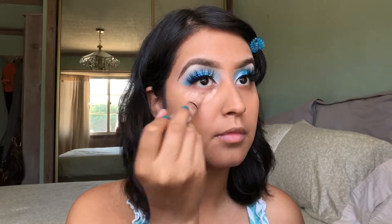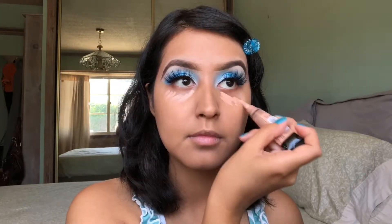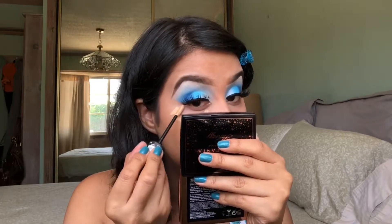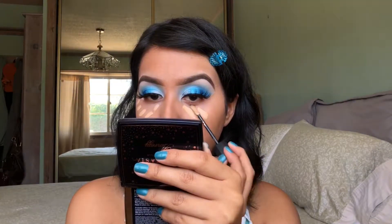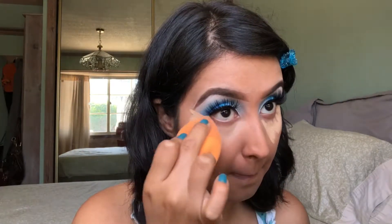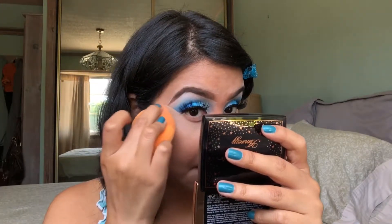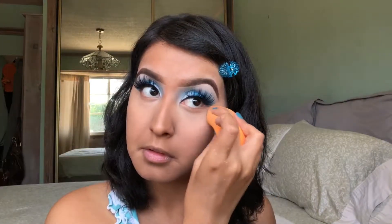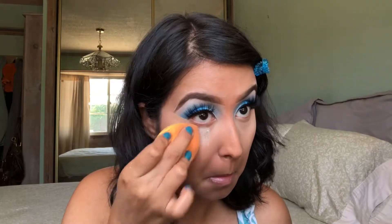Next, I'm going to take my LA Girl Pro Concealer in the Peach Corrector Shade just to cover up some of the darkness that I have under my eyes from my dark circles. For my concealer, I'm going to take my Collab Makeup No Flaws Liquid Concealer. I use the shade Honey Almond. I'm currently obsessed with this concealer — it blends out so easily and it is really, really lightweight. I would say this concealer is a medium to full coverage, and the shade Honey Almond covers my under eye circles really well and also adds some brightness under the eyes. Next, I'm going to set my concealer using my Laura Mercier Translucent Powder, just pressing in that powder to make sure the concealer will stay in place and last all day.